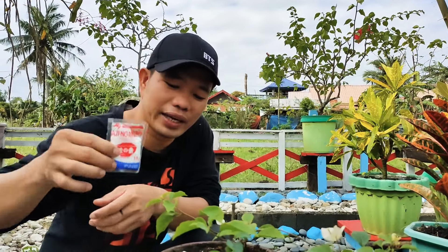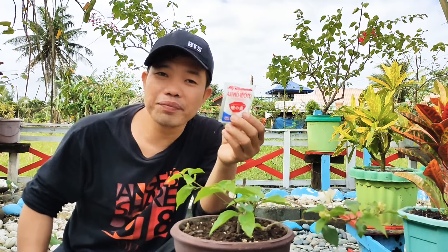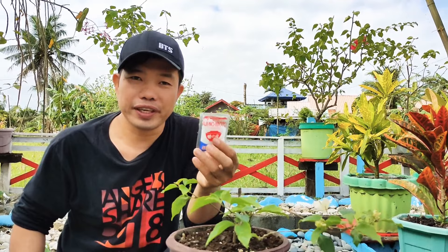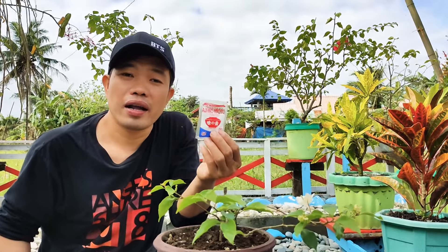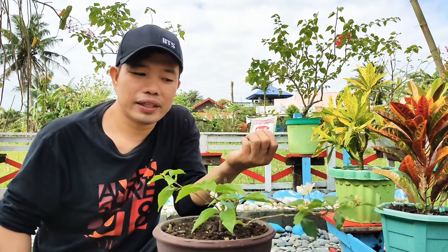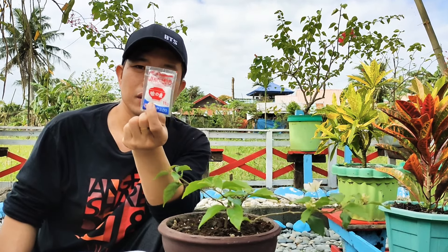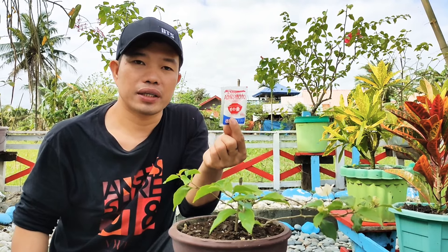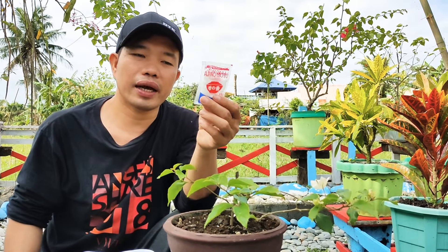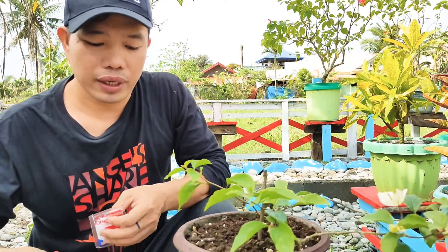Gagawin natin ay maglalagay tayo ng betchin. Eto yung ating betchin. According to study, effective na yung mga betchin na gawin na fertilizer. Bukod sa mura, madali pa itong i-apply. Ano nga ba yung tamang dosage ng betchin sa ating halaman? Yung 11 grams okay na okay lang para sa ating bugainbilya, in one application. Ang gawin lang natin ay kailangan natin i-dissolve sa tubig para mas madali niyang ma-absorb. Ilagay natin sa isang cup ng tubig.